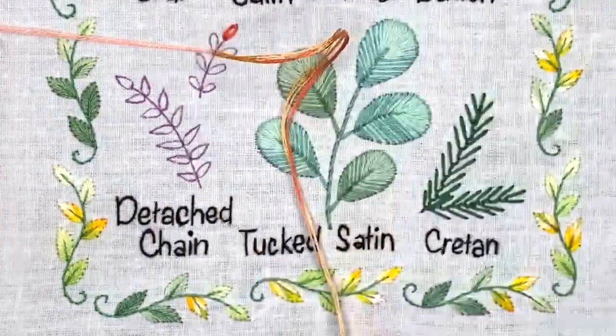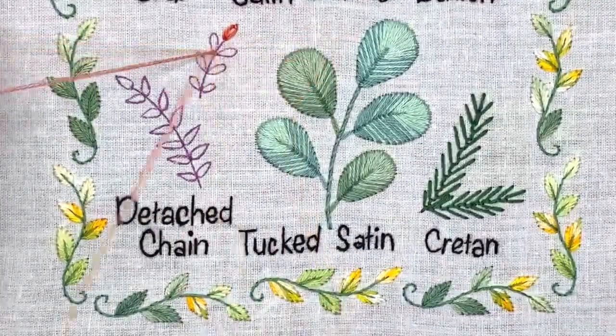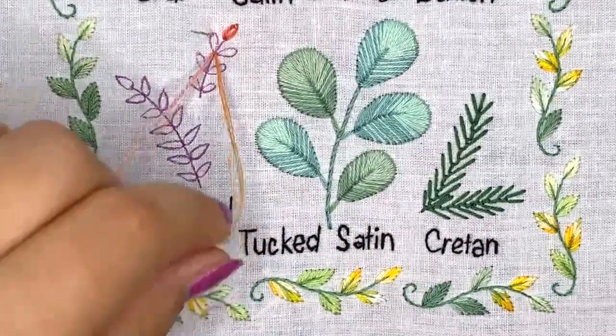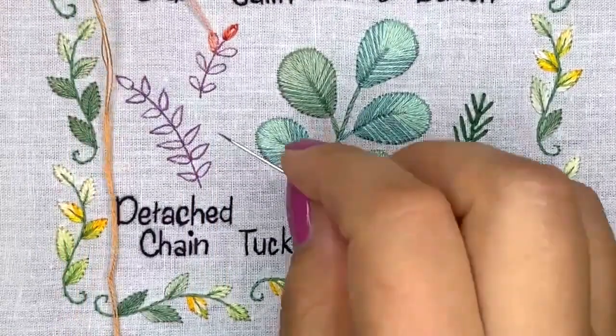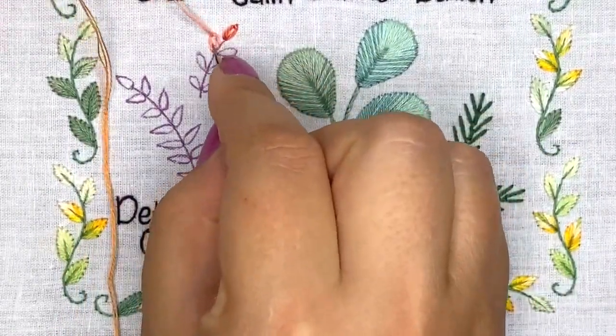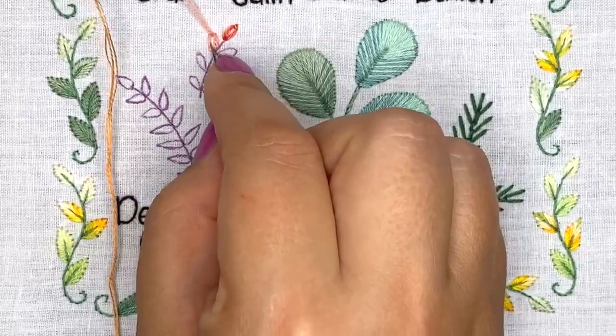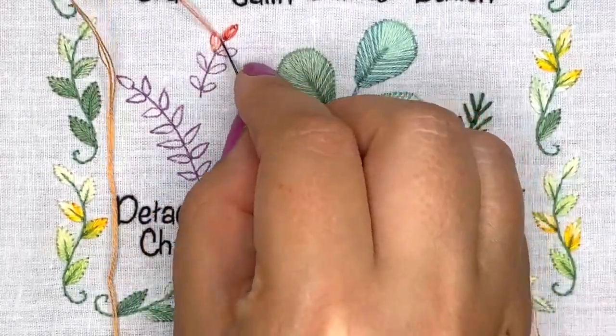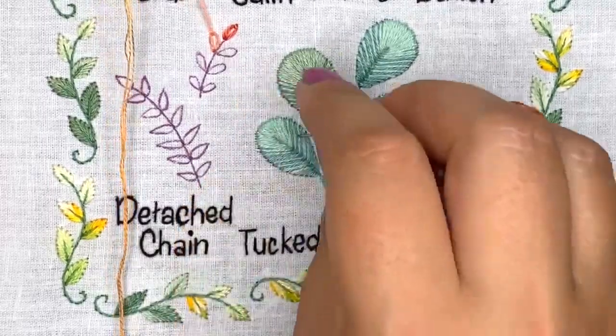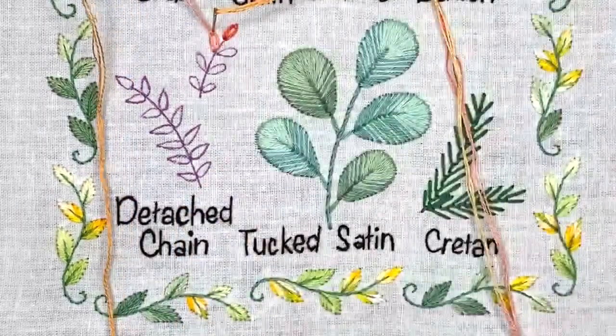If you tighten too much, your loop will not have a rounded shape. So if you've tightened it too much, just help yourself with the needle and relax the thread a little bit.